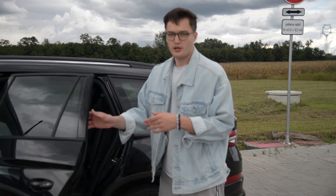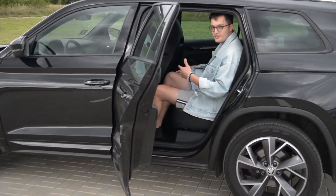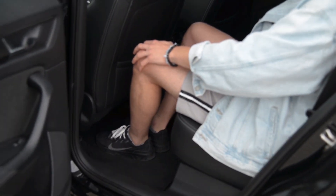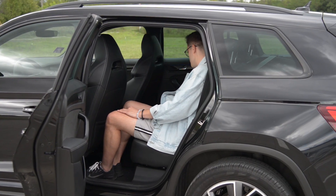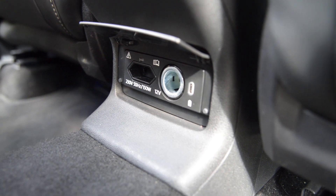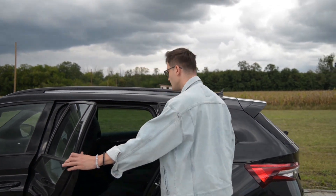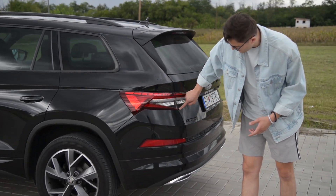In the back you have loads of space for sitting. I'm 1.90 metres tall and sitting behind myself I feel like I'm in a limousine — look at how much space there is, even for the hats. It's really practical. There's also a 230-volt domestic socket, a 12-volt socket next to it, one USB-C connector, and of course air conditioning in the back — pretty awesome.